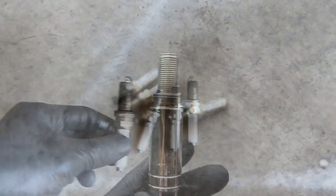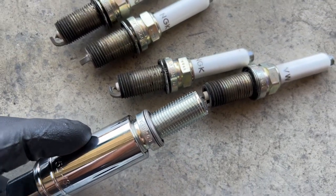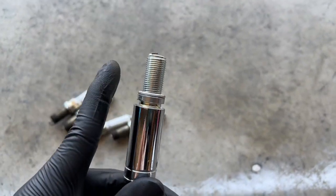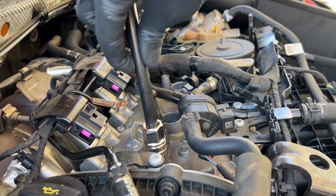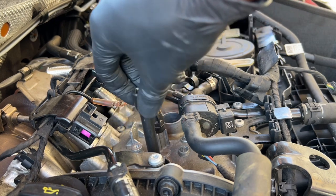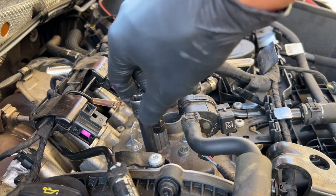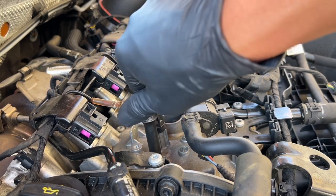Fresh plugs are definitely going to make the car feel a lot better. This is the new NGK plug — it looks brand new and has a different tip. You can clearly see the non-projected electrode compared to the old one. We're going in dry — no lubrication. Also, always put spark plugs in hand tight first. You don't want to go straight to torquing them down with a ratchet, just to make sure you're threading them correctly and not stripping anything. Stripped spark plug threads means a lot of problems.